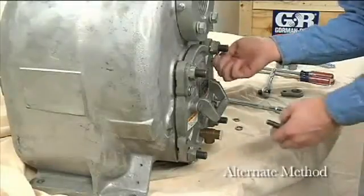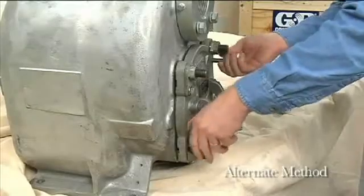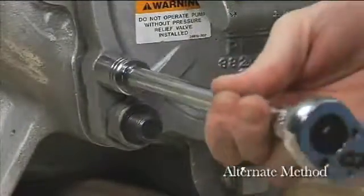Install two one-half by two-inch long cap screws in the tapped holes in the back cover and use them to press the back cover out of the pump casing.